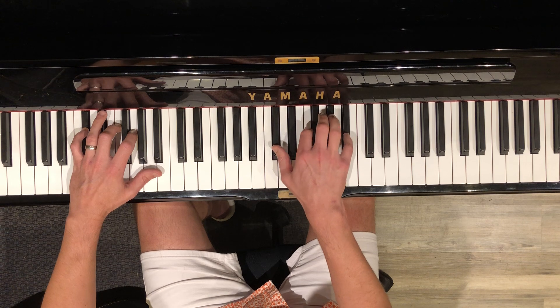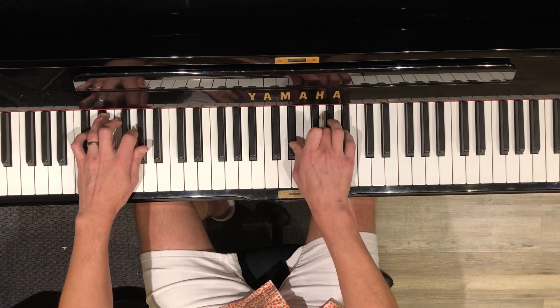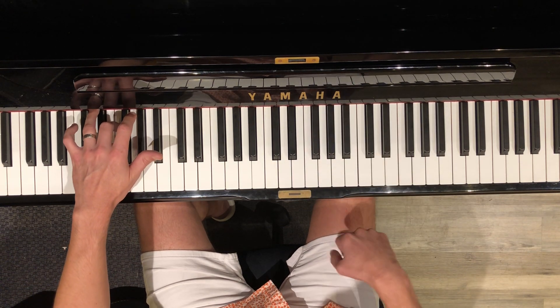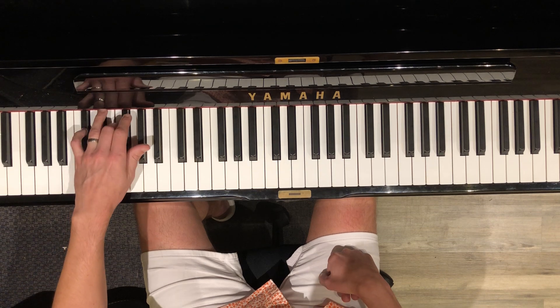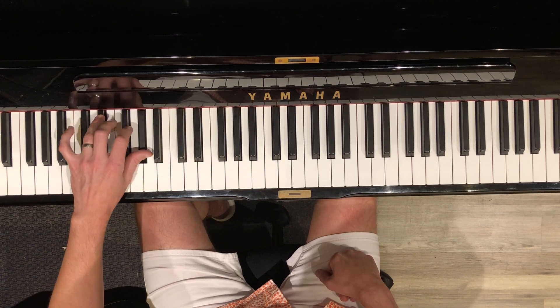You're doing this section pretty well. And here's your new section. Your left hand is right where you want it. You just have to play the F with your middle finger. And the left hand goes F, D-flat, A-flat, B-flat.